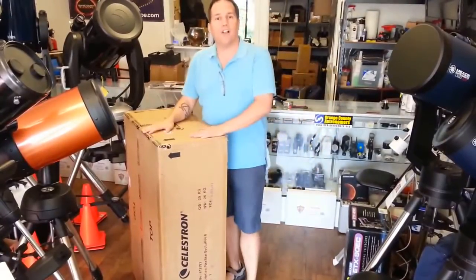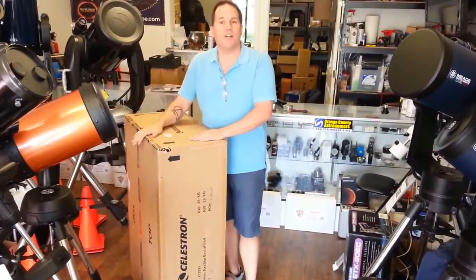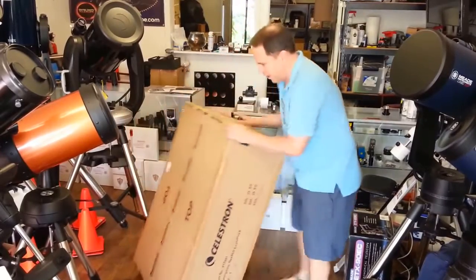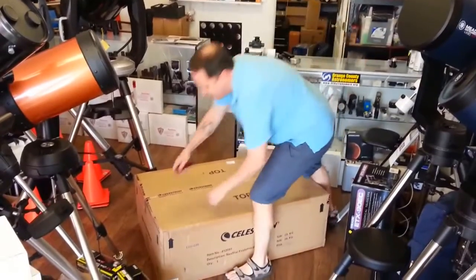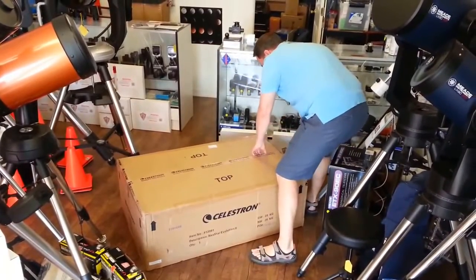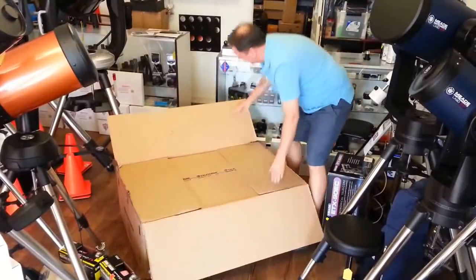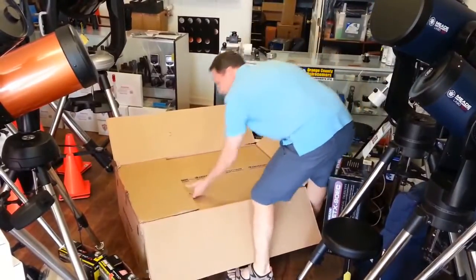There's some really remarkable technology in this telescope that we'll be covering a bit later, but first we just wanted to open up the box and show you what's inside. Celestron believes in super packing, so there's a box inside of another box to make sure everything arrives safely.